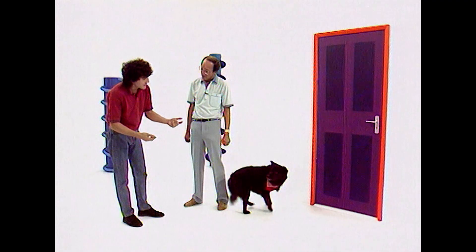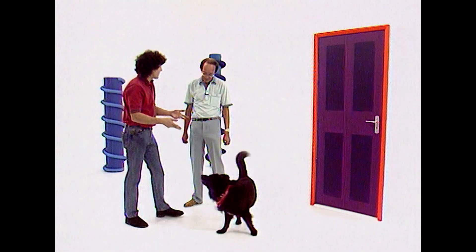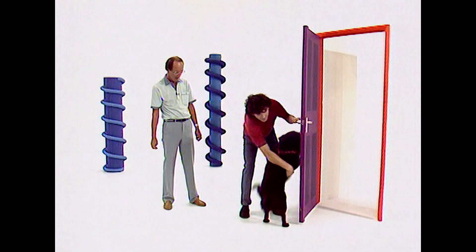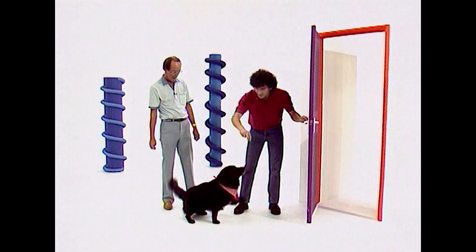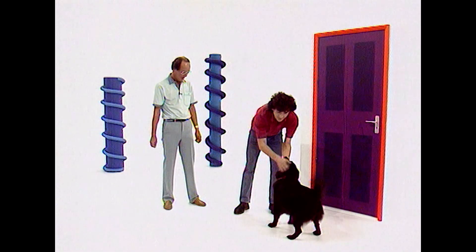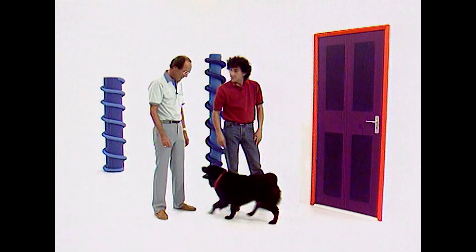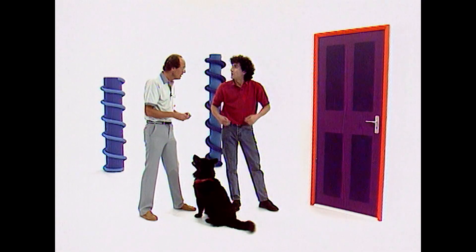First, you'd train the dog to jump, rewarding each time. Then you'd do the same process nearer to a door — jump, reward. Do that a couple of times at home, rewarding the behaviour when it's good, and you'll have trained your dog to shut a door. With all tricks, it's a matter of simple repetition and reward.